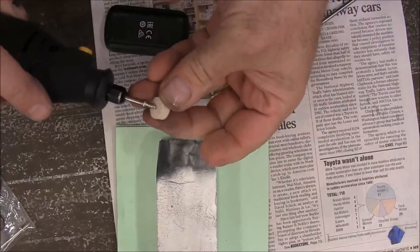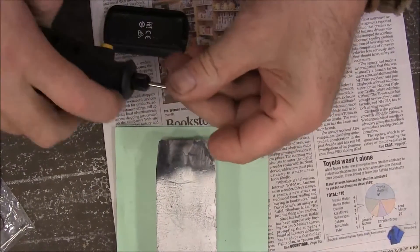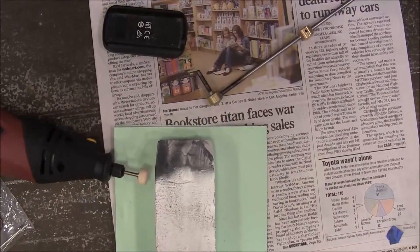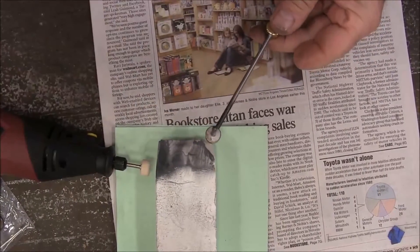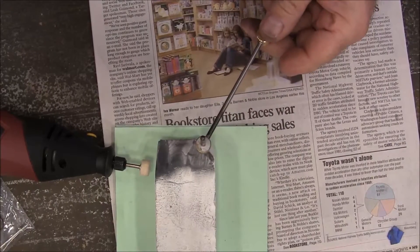I've got a little felt pad here and it goes up on this little screw to hold it. I've got some white buffing compound for brass, and I'm going to use that to start cleaning these up. It's going to take a little while, so I'll get started and then finish this up.